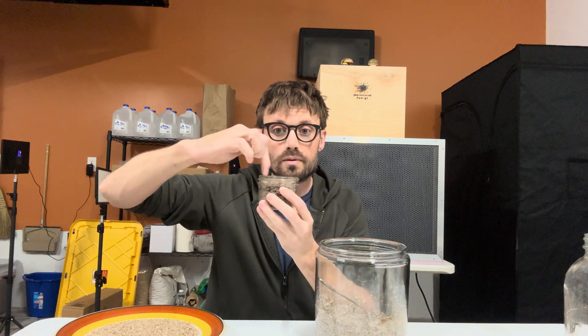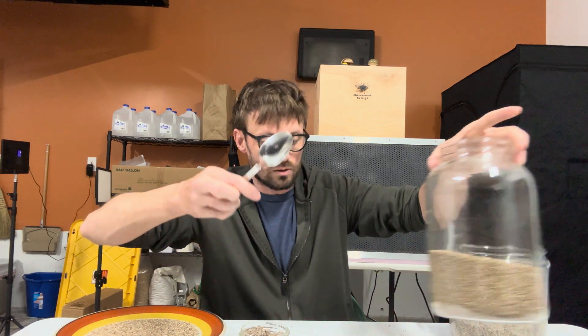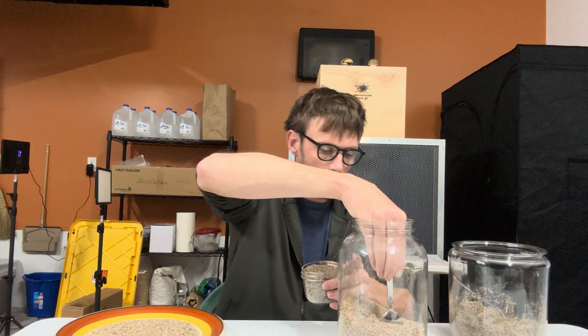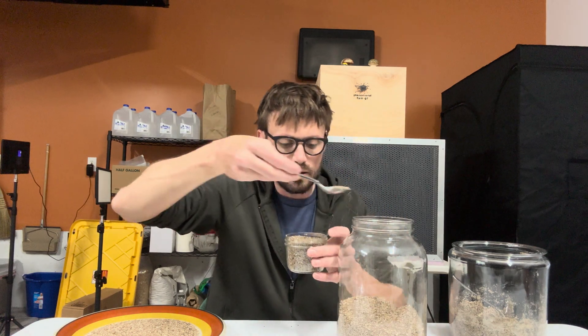You'll want to wipe the inside perimeter — we're trying to avoid contamination. I'll add dry vermiculite to that top half inch, which helps prevent contamination.